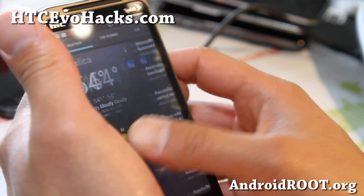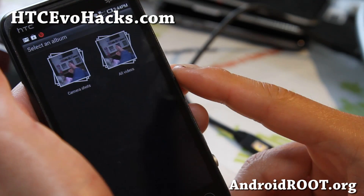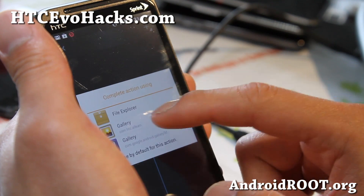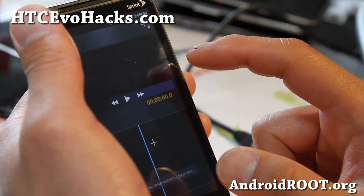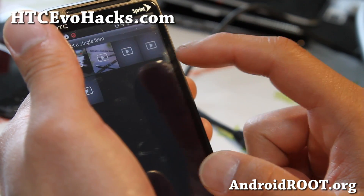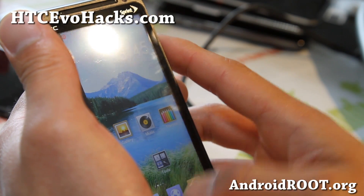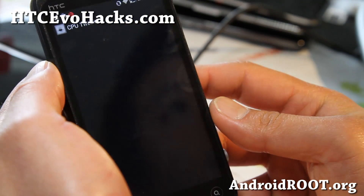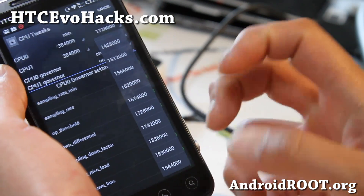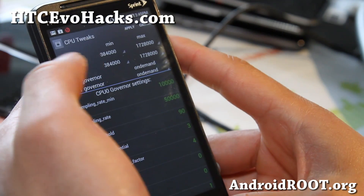There's something called Movie Studio — you can make movies with it. You can add movies, import video clips from the gallery. I haven't been able to get it working, but other than that, there's a ton of stuff you can do. With the Sprint version, there's a kernel tuner that allows you to overclock. It's actually already overclocked to 1.728 GHz. I don't really recommend you overclock it, but you can overclock it all the way to 1.944 GHz if you want to — maybe you're playing 3D games and want a slight bit of extra performance. You can also tweak by CPU 0 or CPU 1.